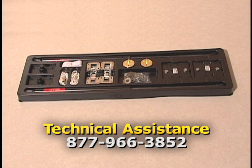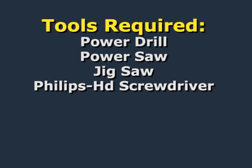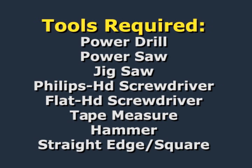If any parts or components are missing, call the toll-free number. The basic tools required are a power drill, a power saw, jigsaw, Phillips head screwdriver, flat head screwdriver, tape measure, hammer, and straight edge or framing square.